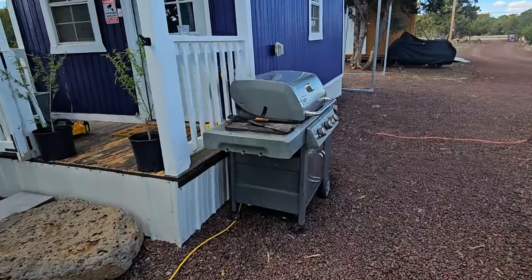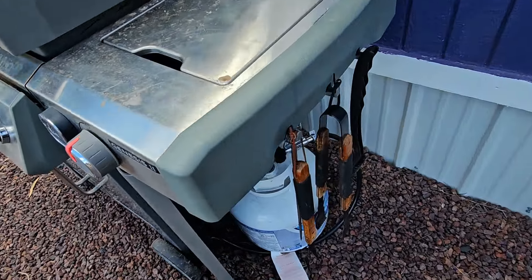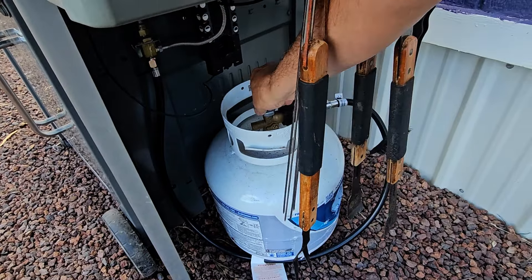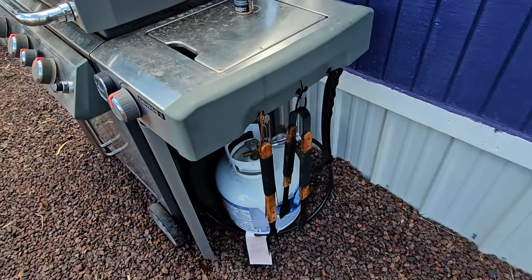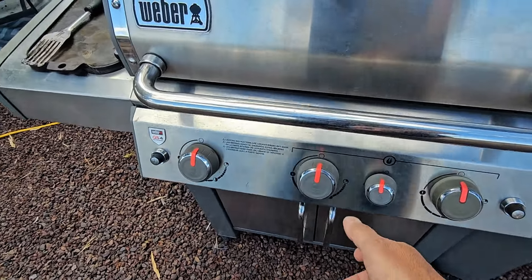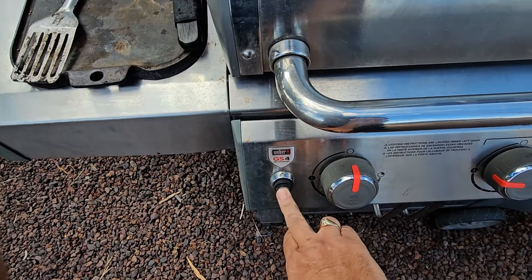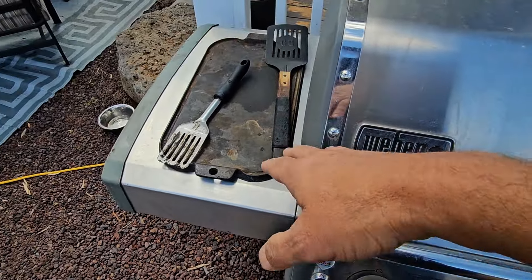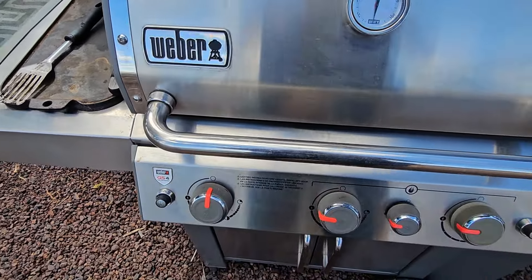Got to go out here and get my grill fired up. Turn on the gas — I've been having trouble with it running correctly, and I got a new valve for it. It's been working great. I'm going to preheat this thing and get my steak for my carnivore diet. We have ignition. This was sitting outside and I haven't used it yet, so I've got to clean it up before I use it.